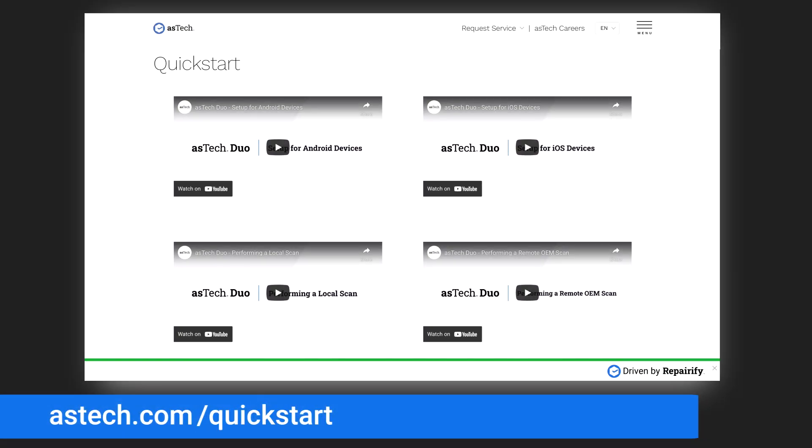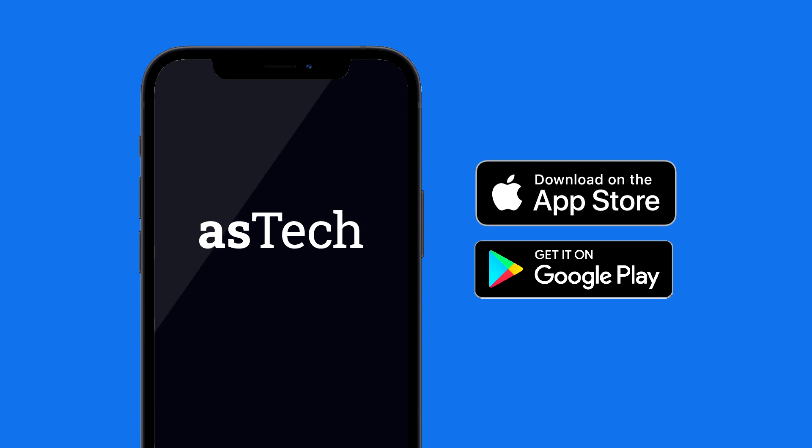If you have any questions at all or need additional training, please check out our website at aztec.com/quick-start, or call us at the number on your screen. Now you're ready for scanning — be sure to load the desired Aztec app from the Apple App Store or Google Play so that you can start scanning.